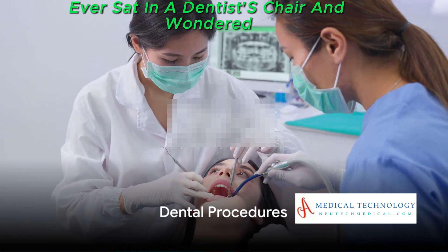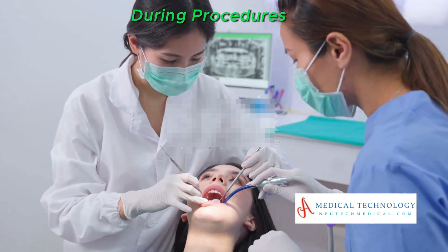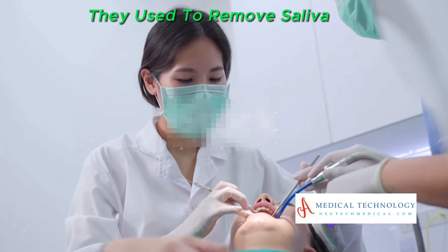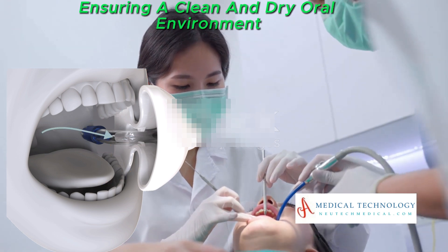Ever sat in a dentist's chair and wondered how they keep your mouth so clean and dry during procedures? That's right — suction machines. They're used to remove saliva, blood, and debris, ensuring a clean and dry oral environment.